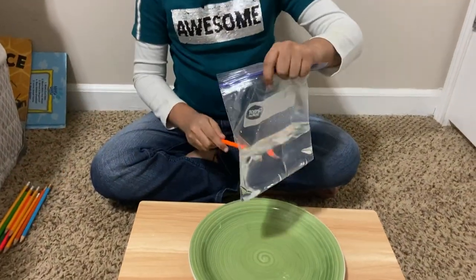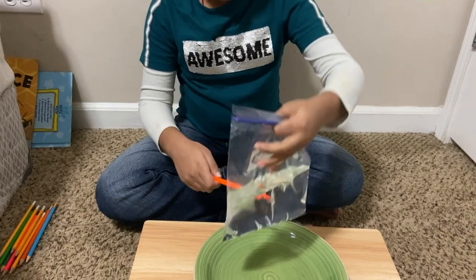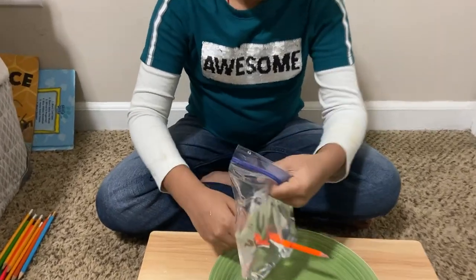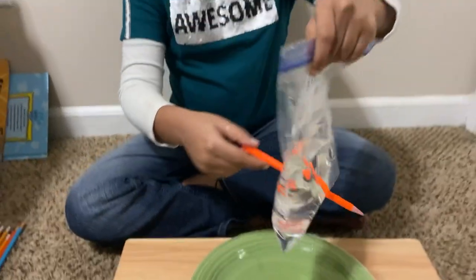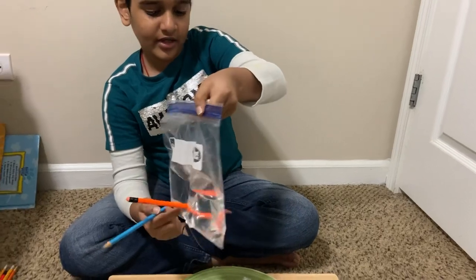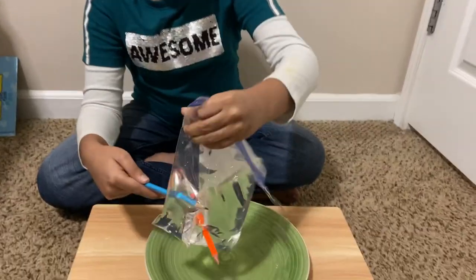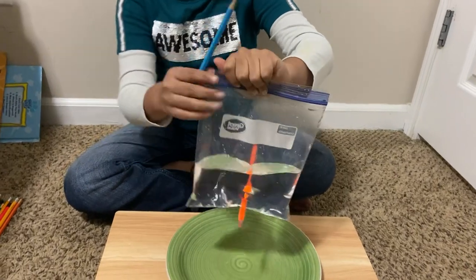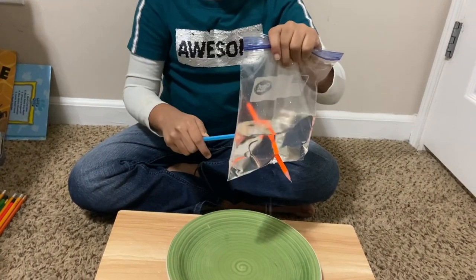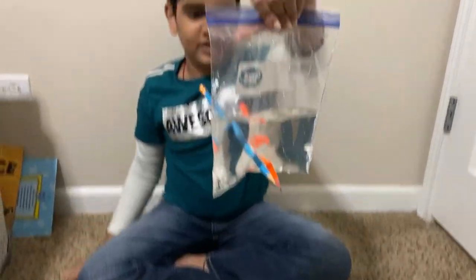Now take some pencils and poke them quickly. If you poke it slowly, it might leak. See? So if you poke it fast, it won't leak like this. See?